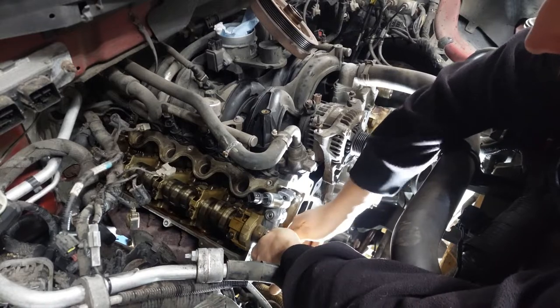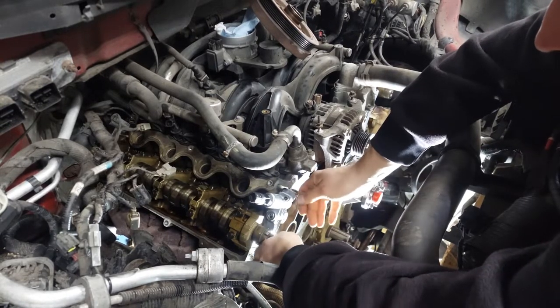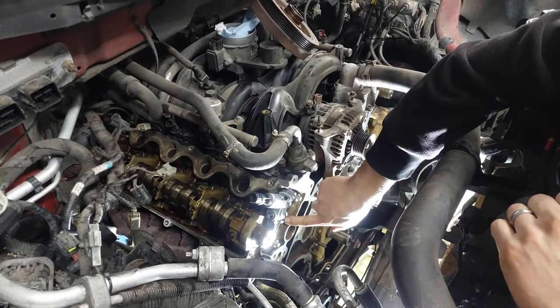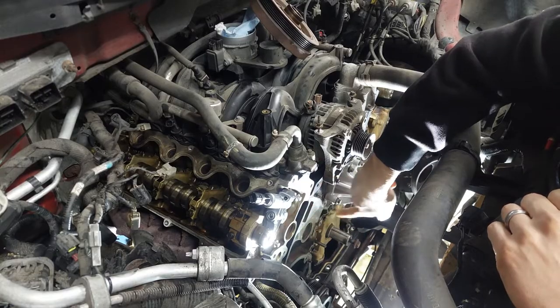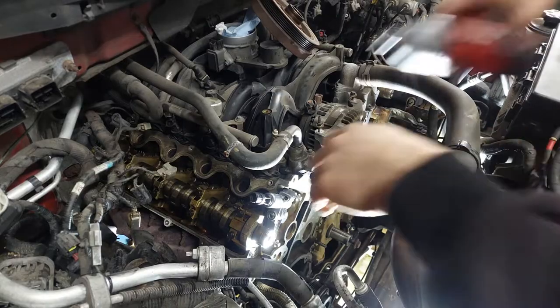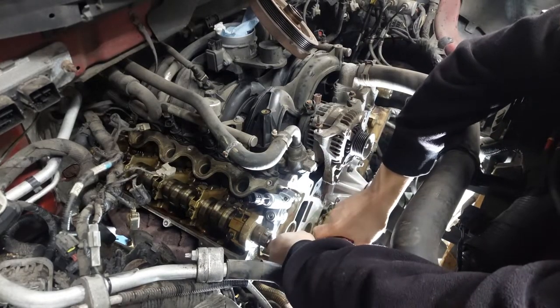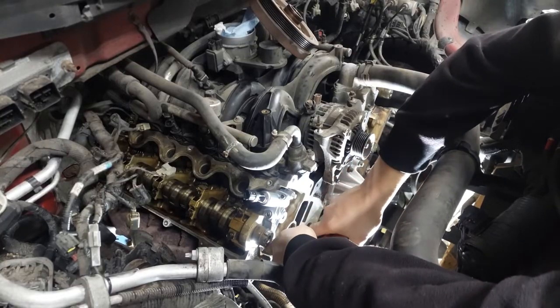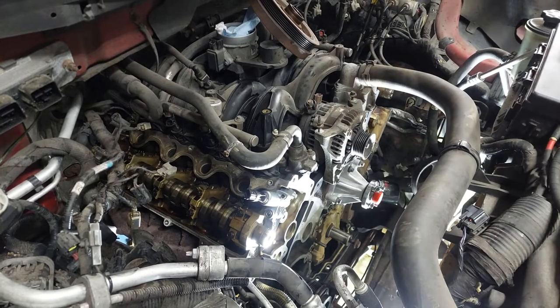The right bank has three bolts on it. The two flange head bolts go on the top; the other one with the washer goes on the bottom — that's what holds the guide in place. I'm just going to run these down with the gun, but they're going to get torqued down to 89 inch-pounds.